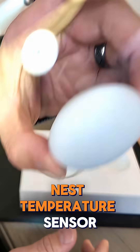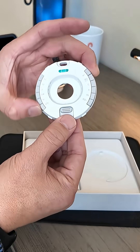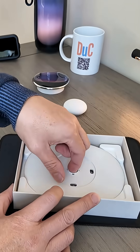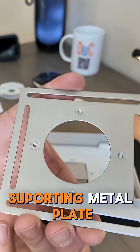This is a Google Nest temperature sensor. Nicely labeled. Instruction manual. It's a board and a metal plate.